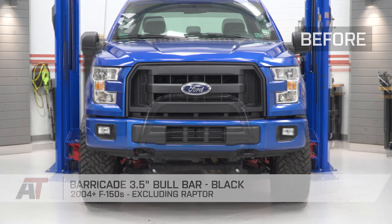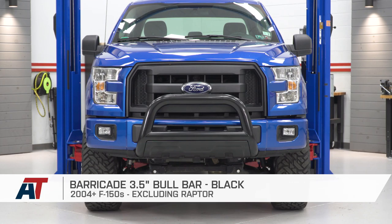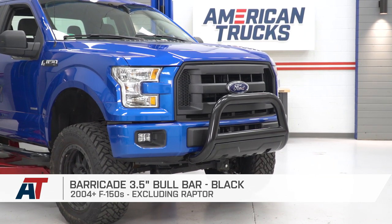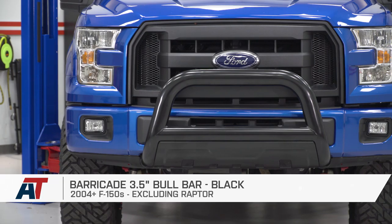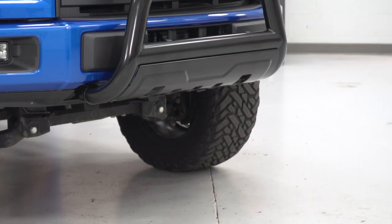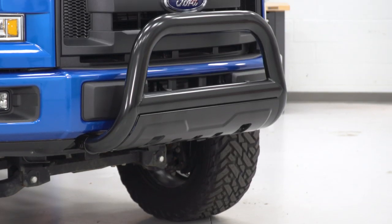Guys, that's gonna do it for me, and it's also gonna do it for the Barricade 3.5-inch bull bar in black, fitting all 04 and newer F-150s, excluding the Raptor models. Thank you guys for watching — subscribe for more videos like this one, and keep it right here at AmericanTrucks for all things F-150.